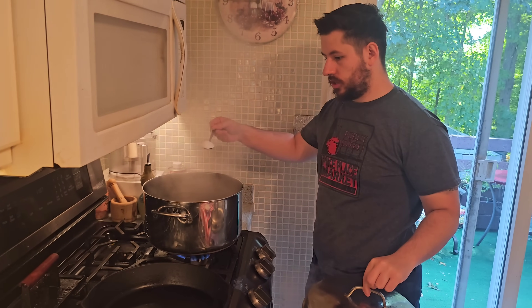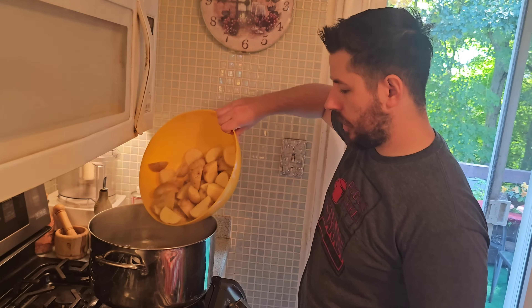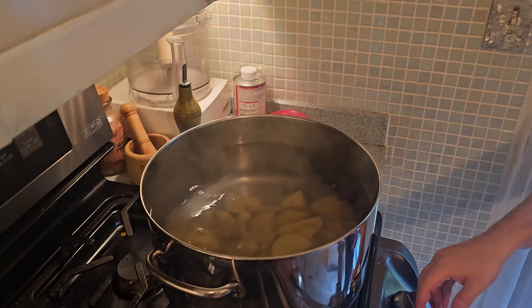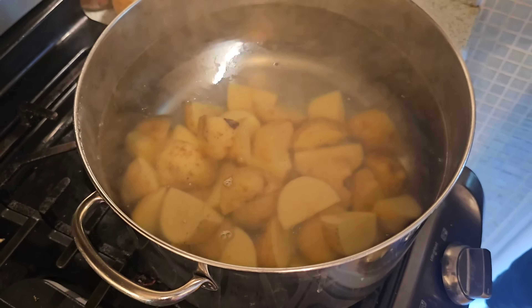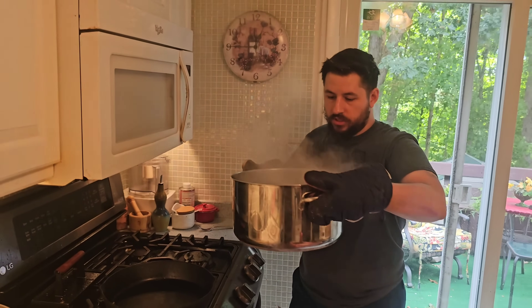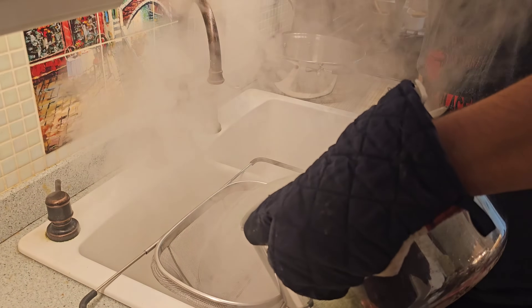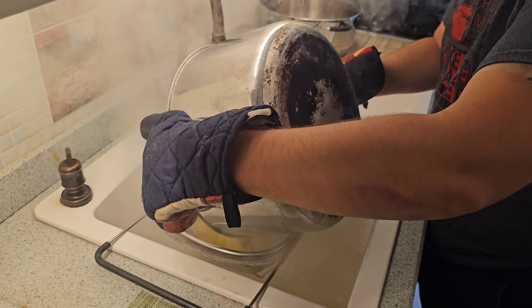Once our water is boiling, we're just going to add a tablespoon of rock salt and put in our potatoes. Those should take about 10 minutes to boil. You want the potatoes to be soft enough to actually break up in a ricer or with a fork — make sure they're soft enough, because if they're not, it's going to be really tough. Once our potatoes are cooked, we're going to strain the water out and put the potatoes into the strainer.